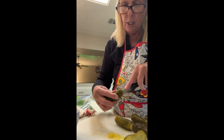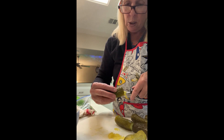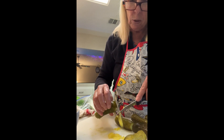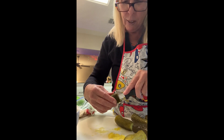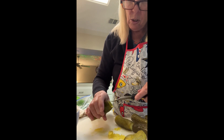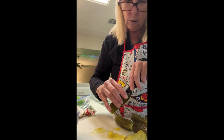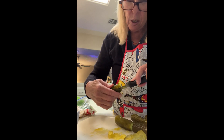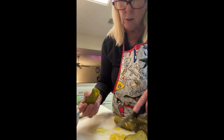I'm hollowing out the pickle. My daughter would love this — she loves pickles, she's loved them her whole life. She likes those big jumbo ones you can buy at the gas station. She used to love those as a kid. Okay, so this kind of worked, it's kind of hollowed out. You don't want to cut the skin because that's your casing that will hold everything together.